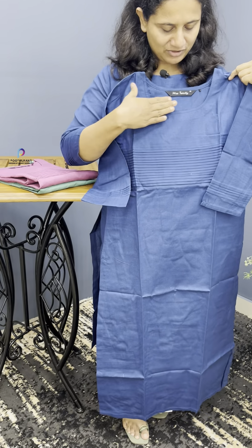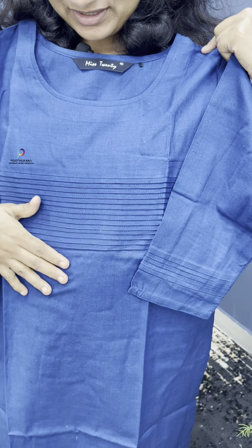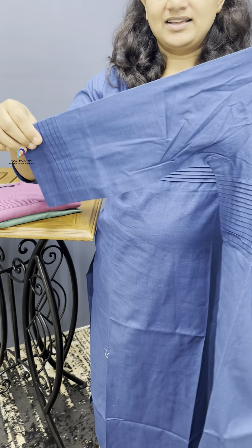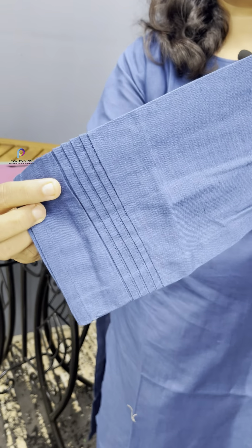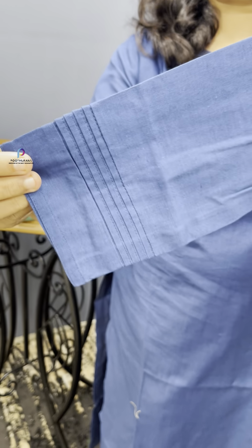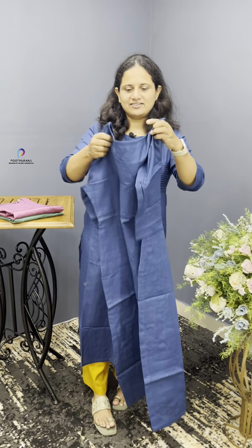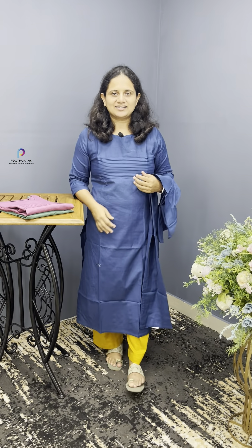You can use a simple U-neck. You can use a pin. You can use a 3/4th sleeve with a plain finish. You can use a slitted pattern.